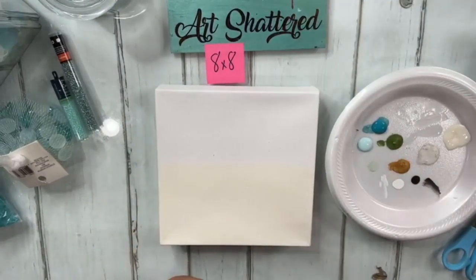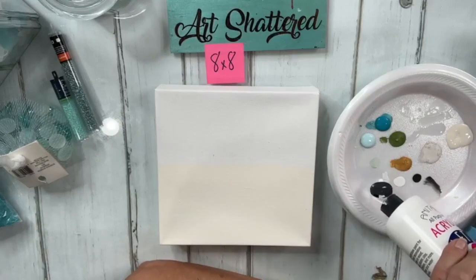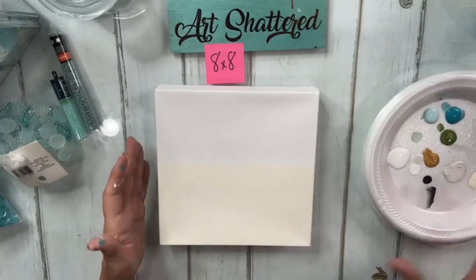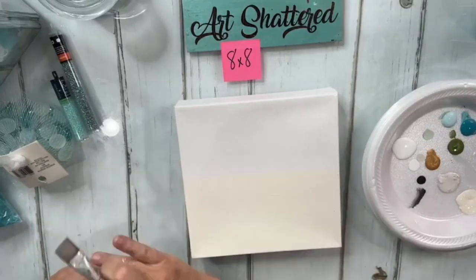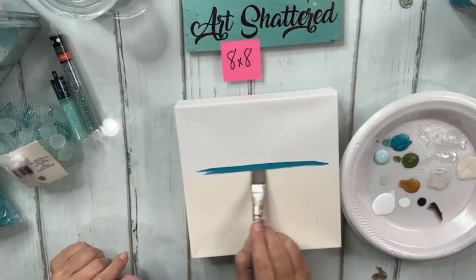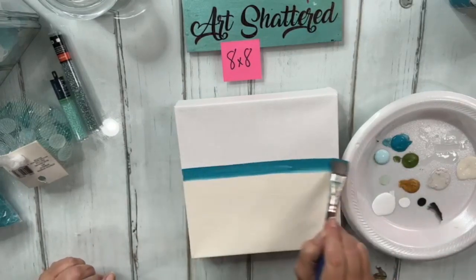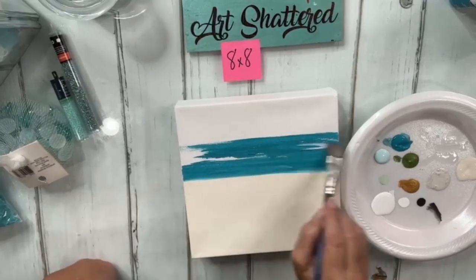Thank you for the sprinkles, y'all. We will be giving this piece away. To be entered in the giveaway, let your friends know we're here, sprinkle the love, and we'll draw a name from those who sprinkled. Using the same brush, I'm going to start with the darker castaway blue and put in a little line — going about halfway up the canvas — not stressing about it being perfect.